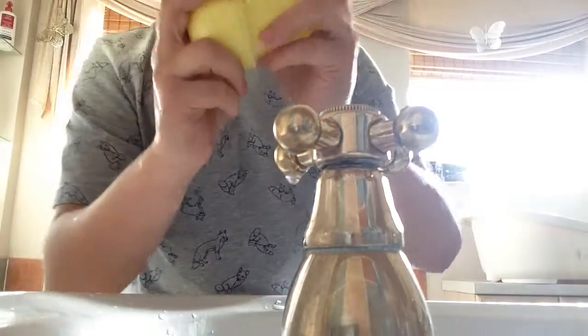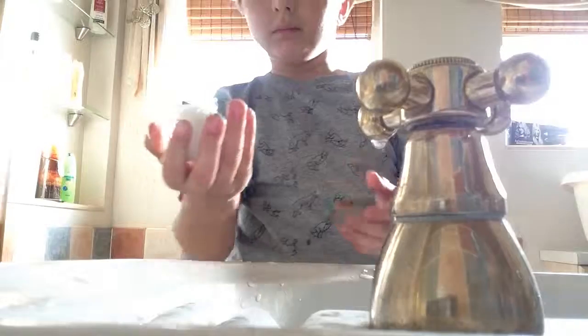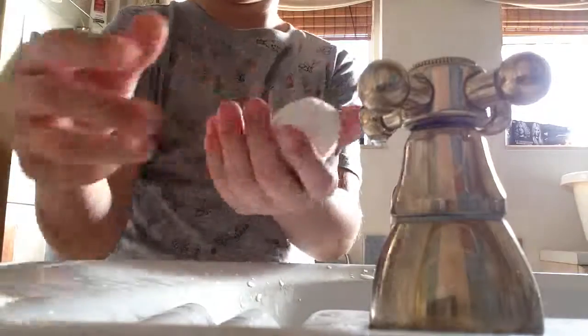If it's not wet, it doesn't do that. But now let's just rattle it again. Wow, nice ball. That's interesting. Wow.